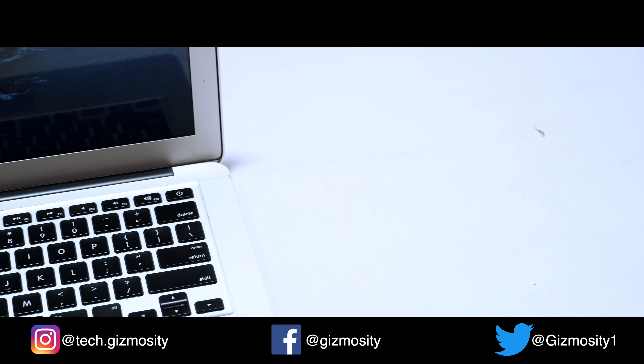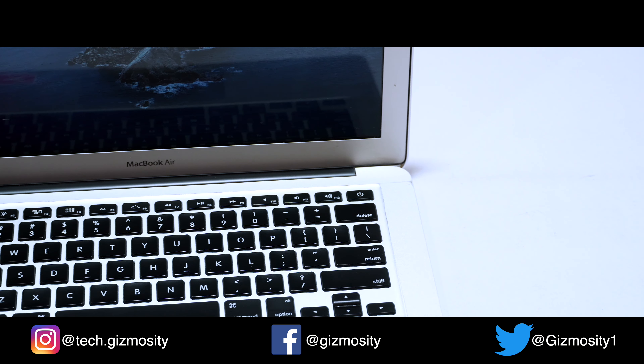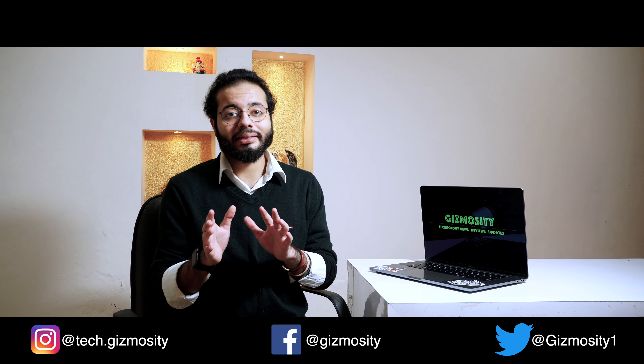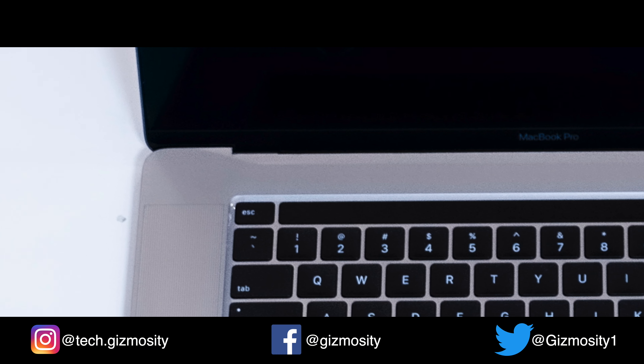I've used the scissor keyboard on the MacBook 16 inch and it's actually better than the previous 16 inch model. The 16 inch also switched back to having a separate physical Escape key from the Touch Bar, which is a pretty big thing for people who are typing most of their time on the laptop.